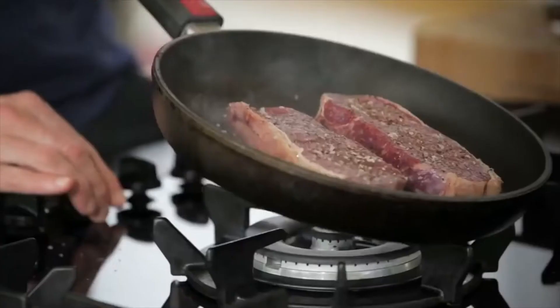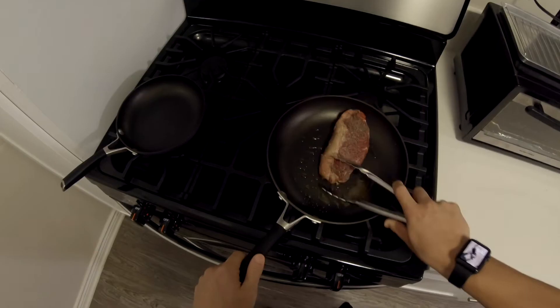That's the kind of noise you want to hear in the pan every time — that nice sear. Using a pair of tongs, turn it over very carefully. Literally 30 seconds in the pan and you can see the colour.